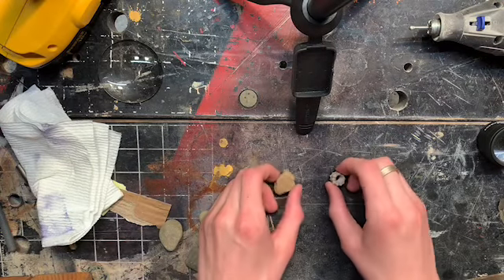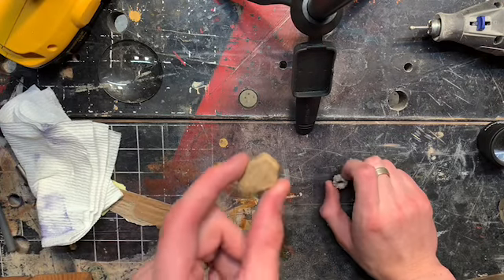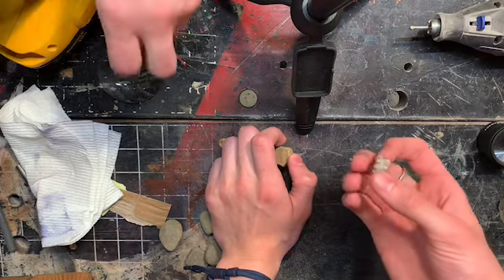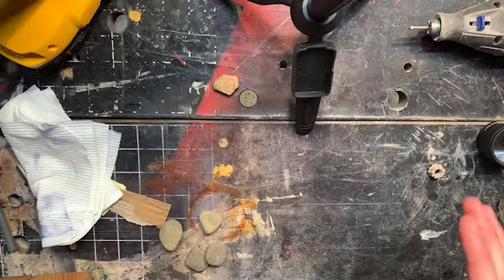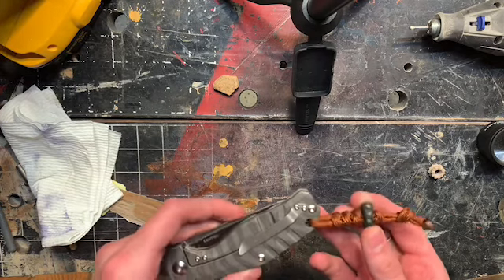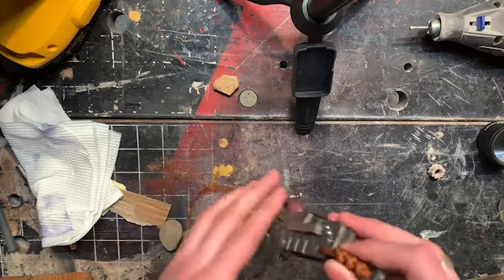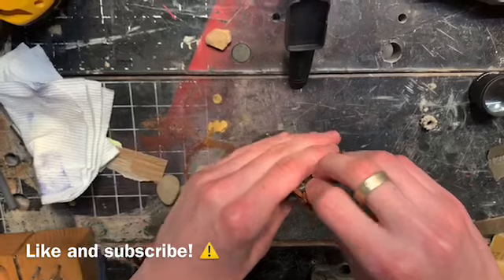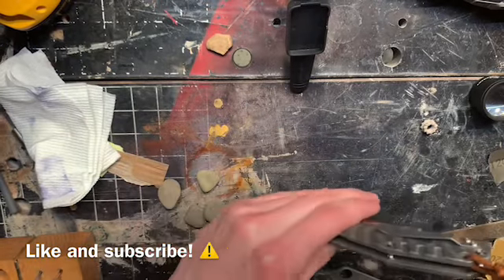All right, so today I'm going to be showing you how to make a bead out of a rock. You may not know what this has to do with knives, but it has a lot to do with knives. Basically, a bead is so that you can tie it on a lanyard so that you can pull it out of your pocket easier. If it's clipped into your pocket, you don't have to reach in to pull it out — you can just grab the bead and pull it out.